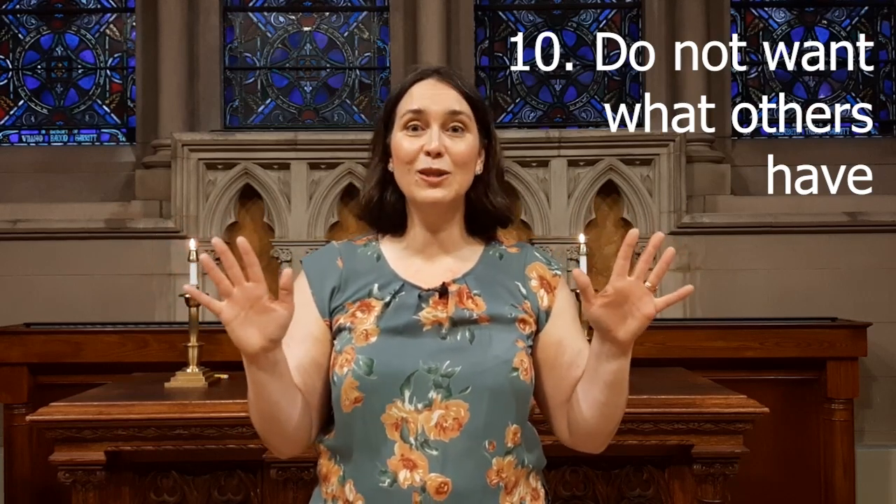Don't be jealous of others. The basics of God's ten best ways — God's ten commandments — is to love God, love others, and to show your love for yourself by trying to live by them.